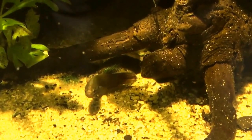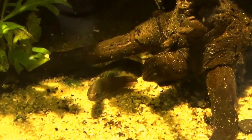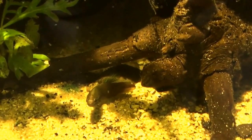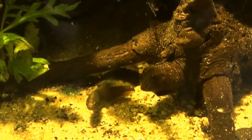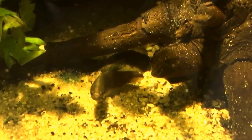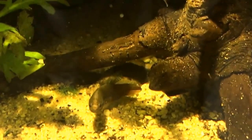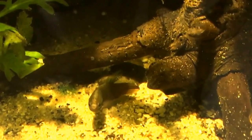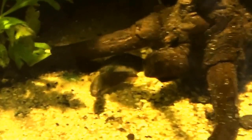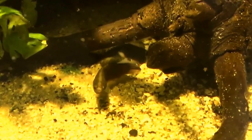Hey guys, this is Ron from Function Build Aquatics. This is my Betta Embellus. This guy started as a pair, male and female, that I picked up from one of my favorite shops before it went out of business up in North Jersey called Shark Aquarium. I got these guys for a song and a dance — basically the owner said, 'Ron, you're the only one who knows what these are in our shop, so just take them.' I took the pair, but unfortunately the female jumped out of my 40-gallon riparium through a six-inch by six-inch space on the left-hand side. She found it and she leaped.